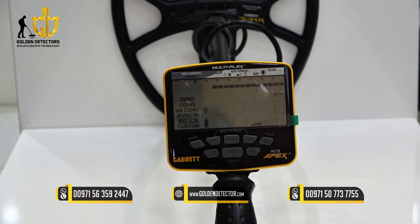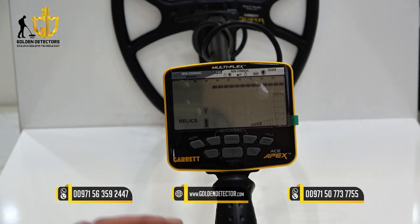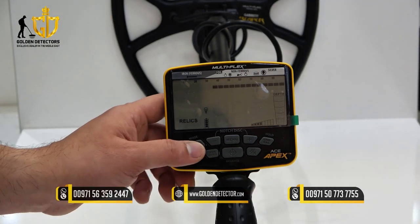Next one is relics mode. Relics mode is to filter out tiny iron objects and detect valuable items with lower conductivity levels, such as lead, brass, or even bronze.